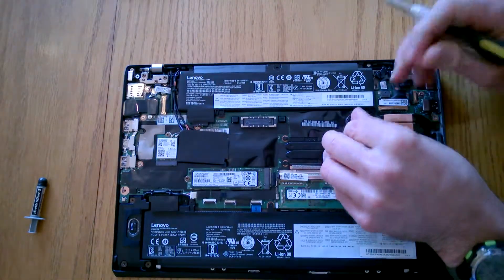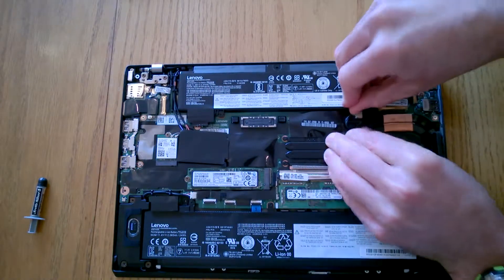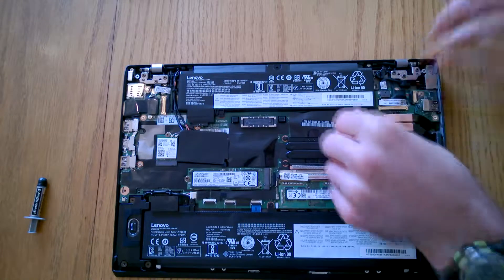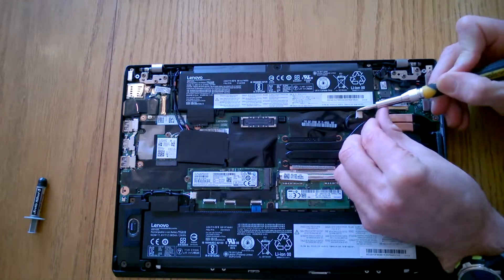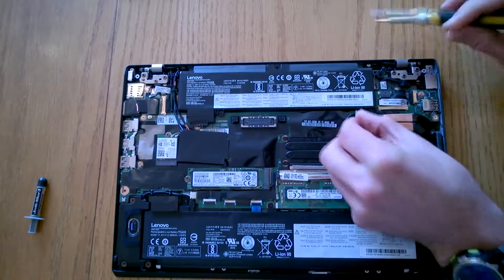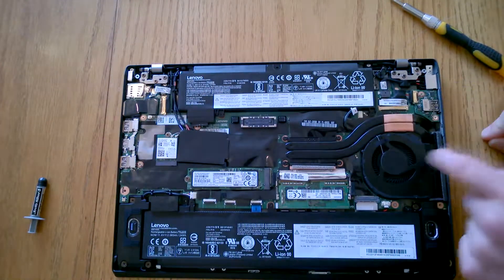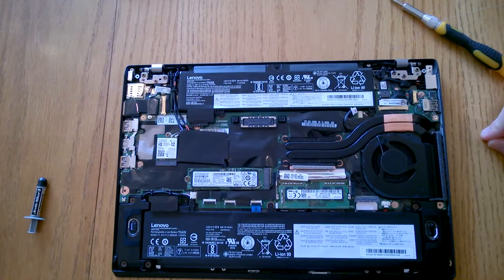All I'm going to do is try and use my fingernail and just slide that this way. A little bit of persuasion, and there we go — popped off, and it goes back on one way. So now we've got that off, we can start to undo the heatsink.